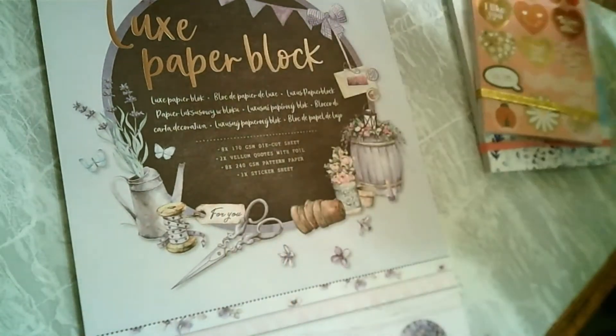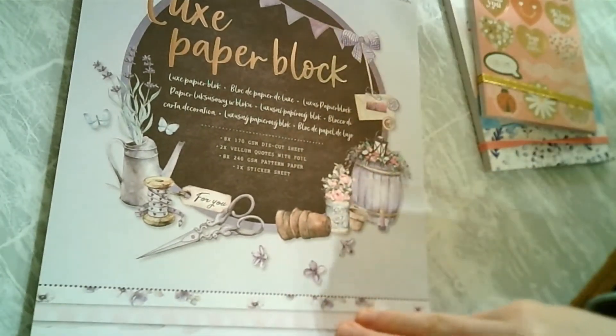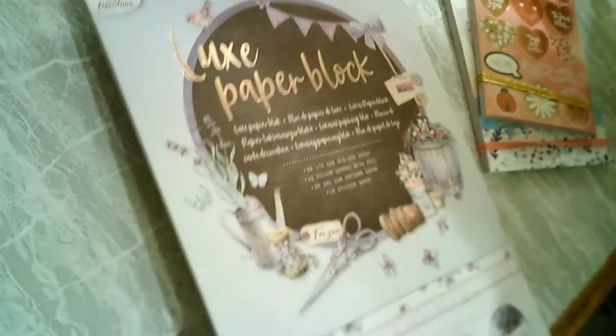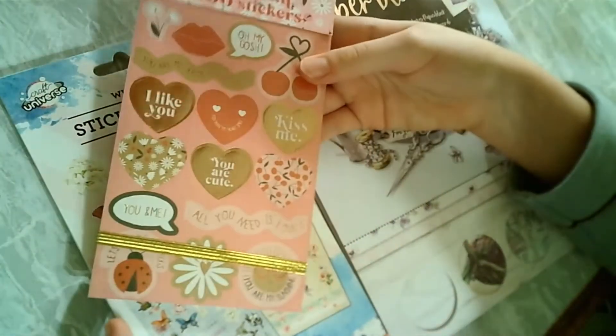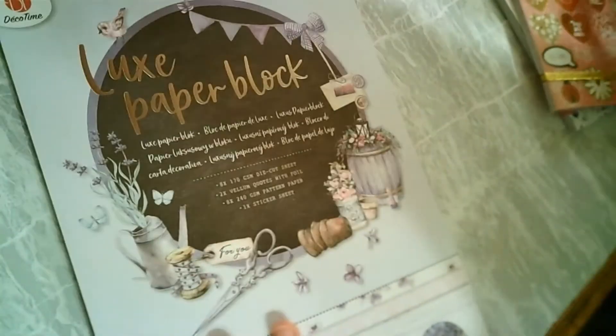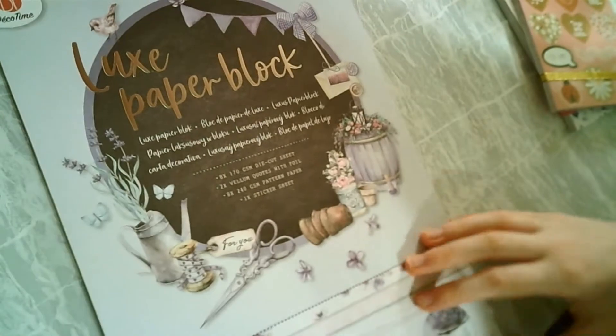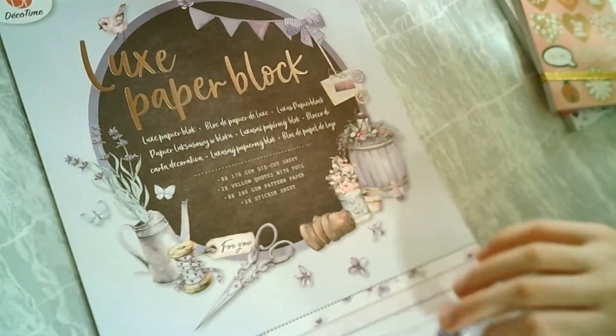So I have this one which has paper in it but also has stickers in it. I have this one and also this one. So I think I'm going to start with this big one for you guys. This also has paper in it, not only stickers, so I'm very excited.